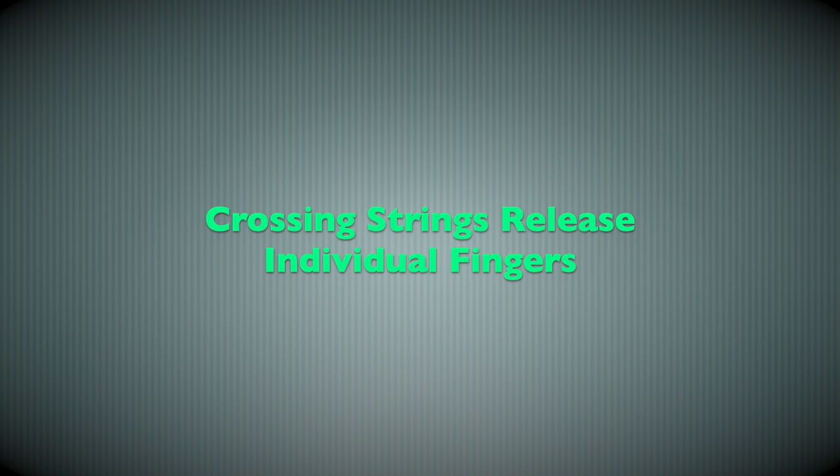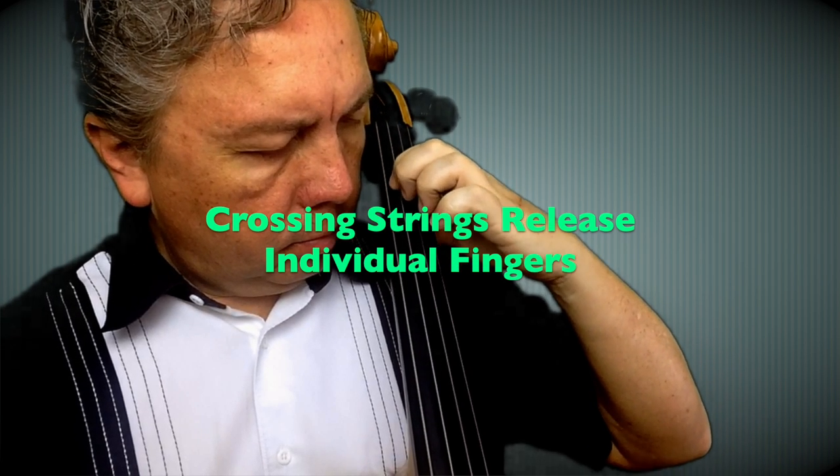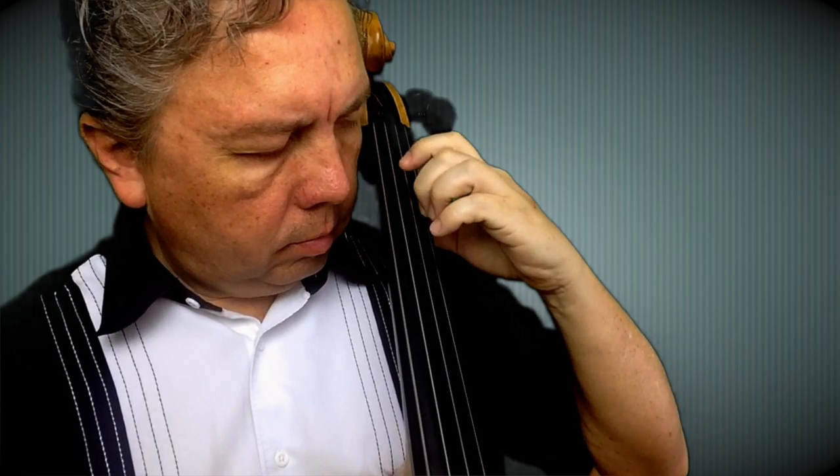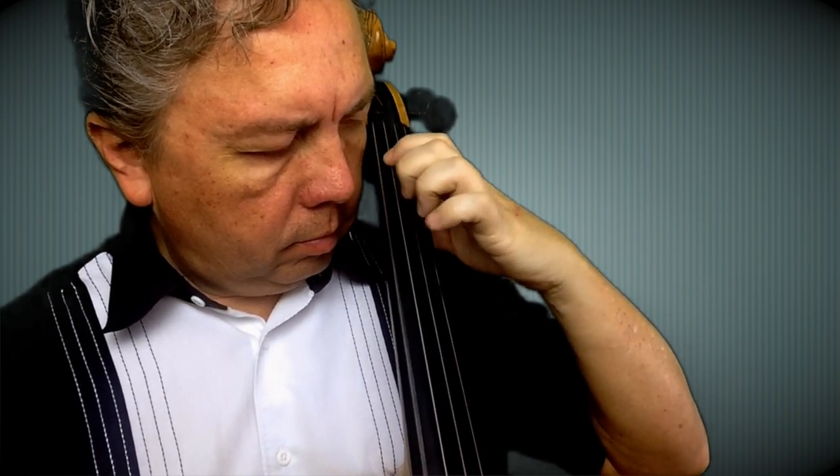This one is going to be a little different. We are going to take each finger and go across each one of the strings, so each finger will get to pluck each one of the strings, starting from the high string and going all the way to the lower string or C string.